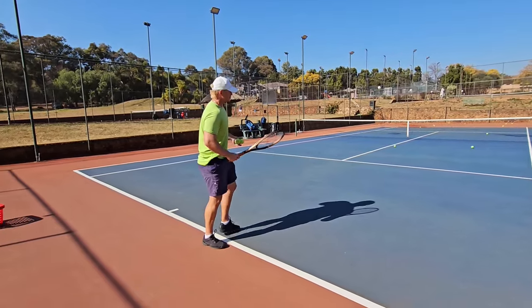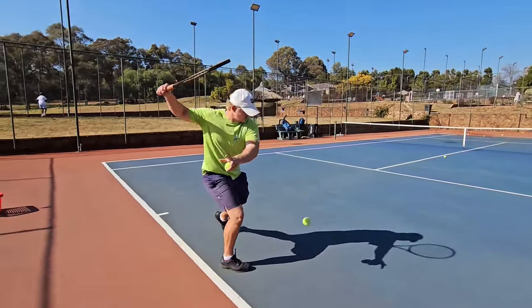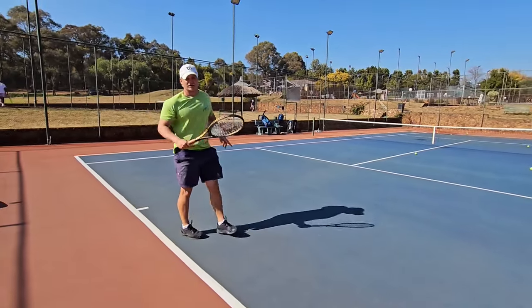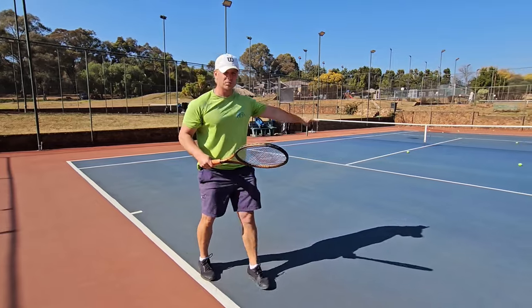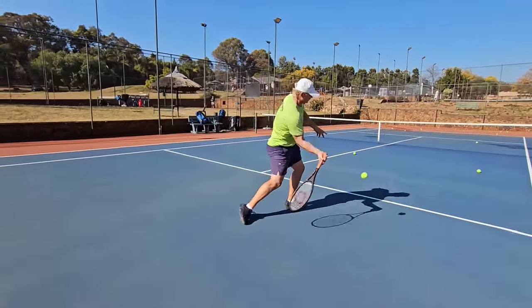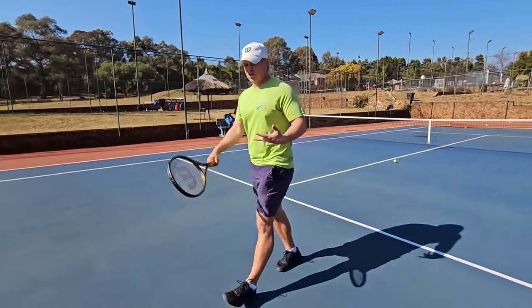With full western, it's so important to open up your stance so there's actually space for you to rip that ball. It's very difficult on the short low ball to try to get it up, and even if you do, there's not much on it.